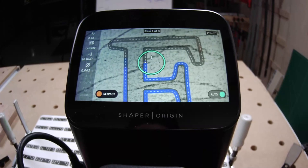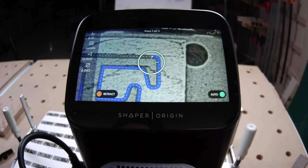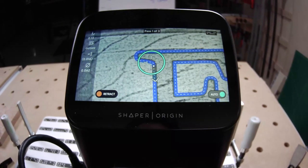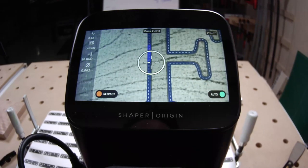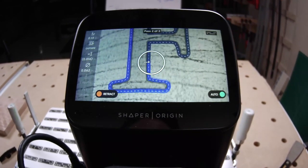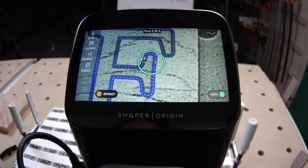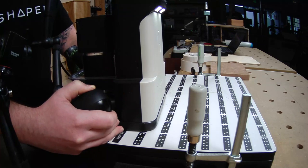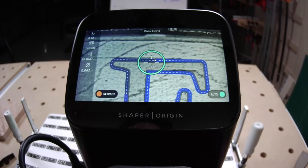If you are new, this is Shaper Origin — a handheld CNC router for woodworking and more. As Jake moves the router around the outside of this letter, which was designed digitally, the router uses that digital template as a guide — basically auto-correct for your hands. As Jake moves Origin around, the spindle auto-corrects in real time so the actual cut lands right on that line.